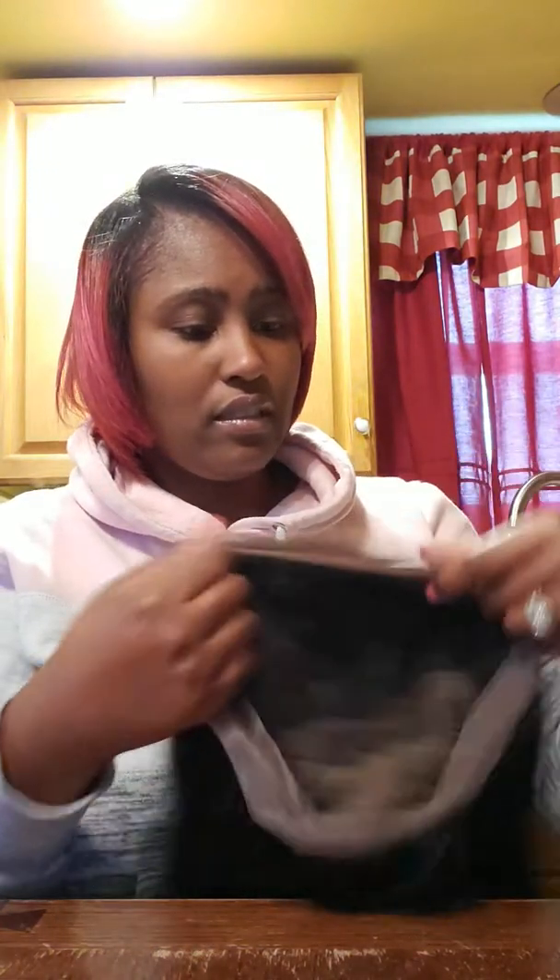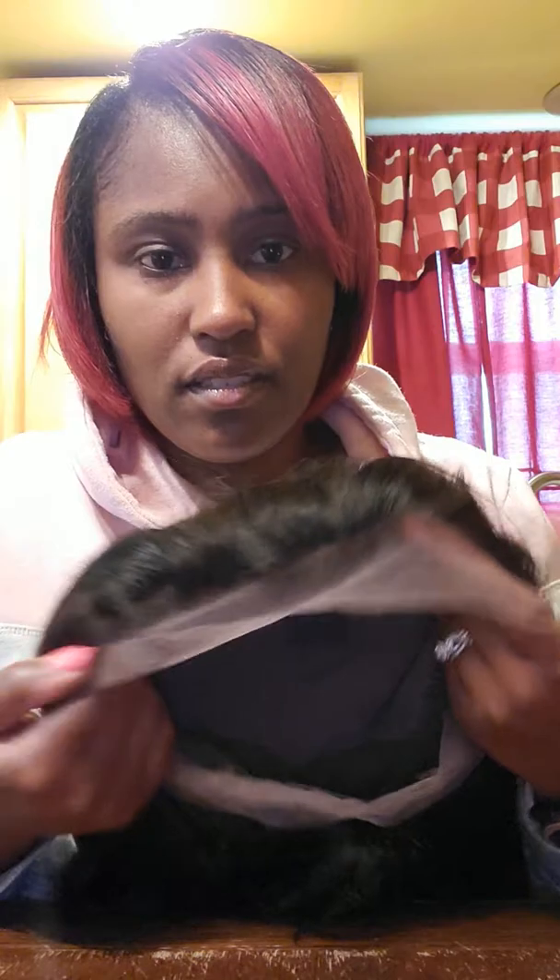If you don't know how to install lace wigs yourself — like me — I would suggest you go to a hairstylist, because this is not the type of wig you just throw on and go. The hairline is way too thick, so the lady who's going to install it is gonna have a lot of work to do. It says it comes pre-plucked but I don't think this one is pre-plucked — she is gonna have a field day plucking this.